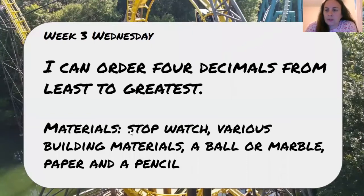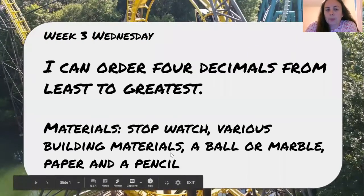The materials you will need for this STEM activity are a stopwatch, various building materials, a ball or marble, paper, and a pencil.